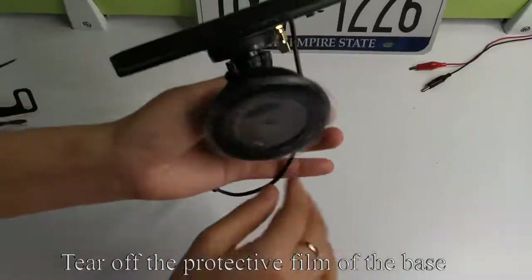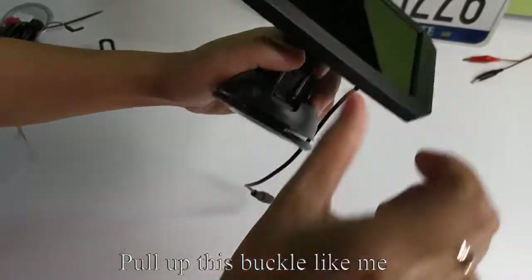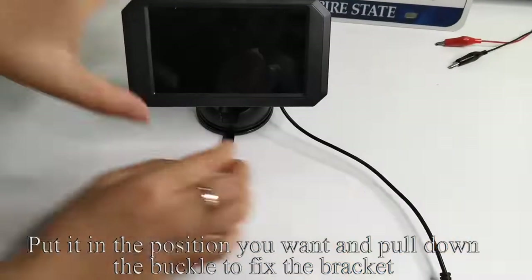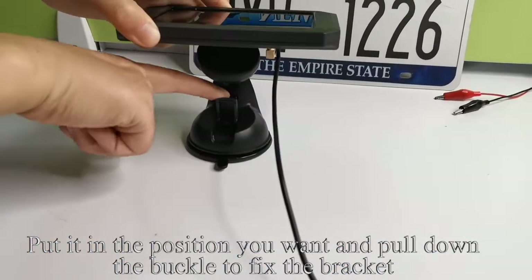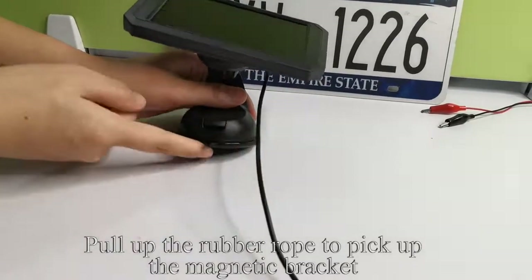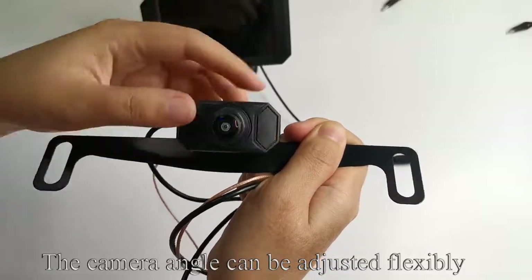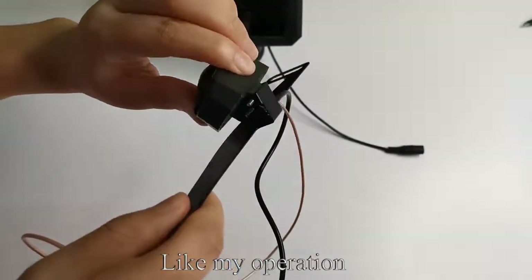Align the magnetic bracket with the round hole on the back of the monitor and put it on. Tear off the protective film of the base. You can paste it where you want. Pull up this buckle like me. Put it in the position you want and pull down the buckle to fix the bracket. Pull up the rubber rope to pick up the magnetic bracket. Pick up the camera. The camera angle can be adjusted flexibly, like my operation.